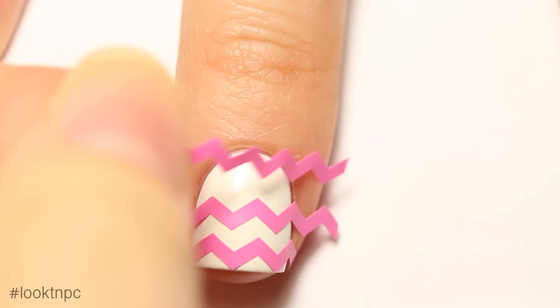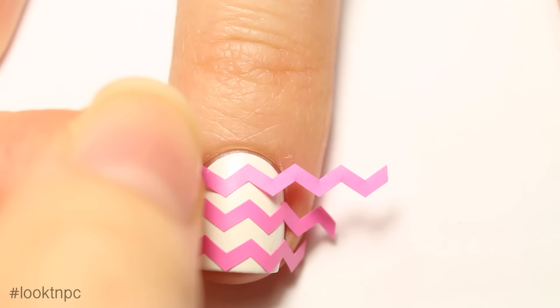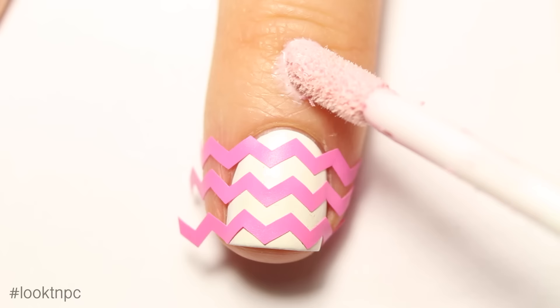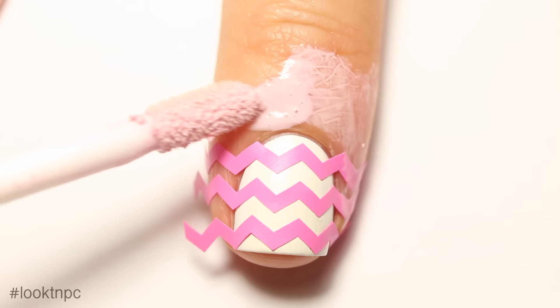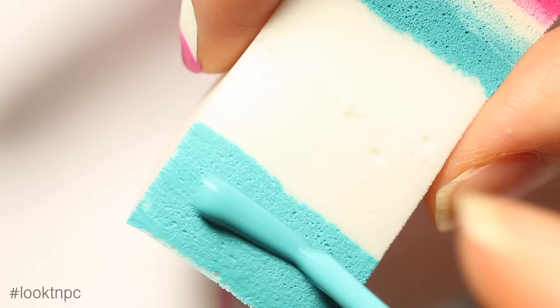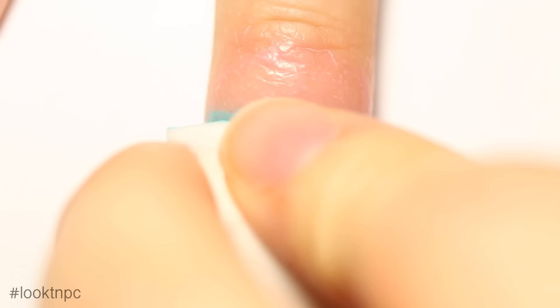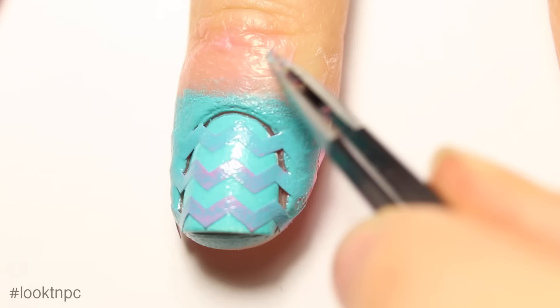Apply your chevron stickers and make sure they line up nicely — just take your time. If you have a liquid latex product, you can apply it now to make cleanup a little bit easier later. Take your cosmetic sponge and paint on a large amount of the light blue polish, then sponge that onto your nail over the chevrons. This will take quite a few coats to make it fully opaque, but sponging gives you nicer, crisper lines than painting directly.